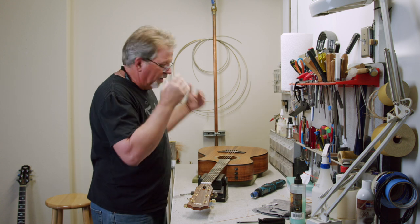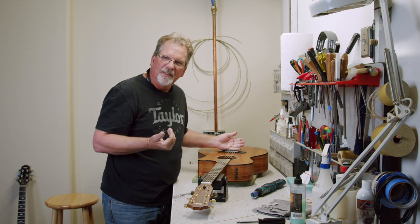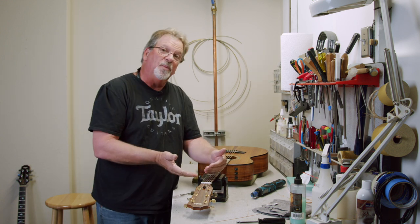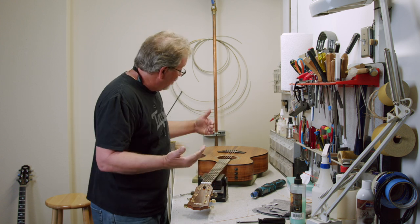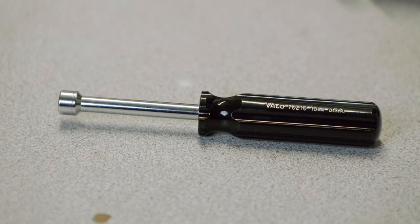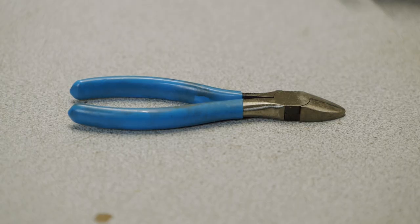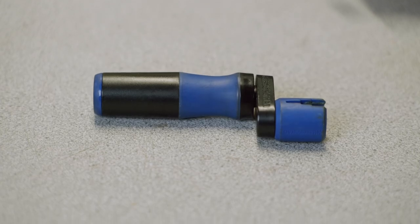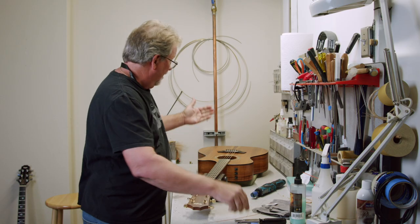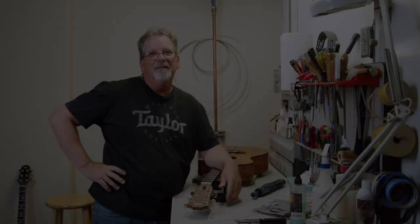So let's recap. We want to make sure we get those strings completely loose so we can get those bridge pins out easily and get the strings off — and because we put them on a certain way, they came off easily. With the strings off, we go about cleaning the guitar — the fingerboard, the body. We use our 10-millimeter nut driver to take care of our tuner nuts. Then of course installing the strings: good cutters, a good winder, and some way to tune it with a digital tuner. If you follow these simple steps, restringing and cleaning the guitar is a breeze. Enjoy! If you like these videos on simple maintenance and things we do here at Taylor Guitars, hit that subscribe button and you'll get all the new content as it comes out.